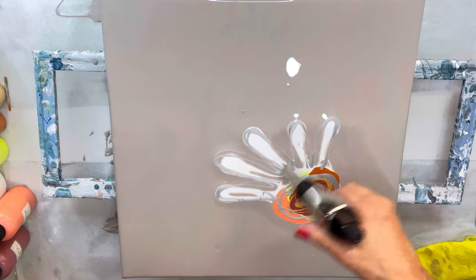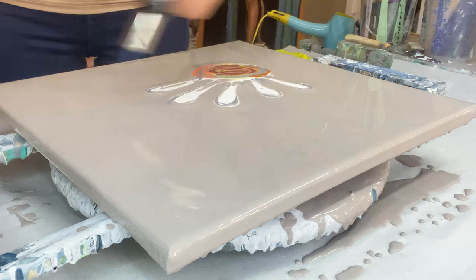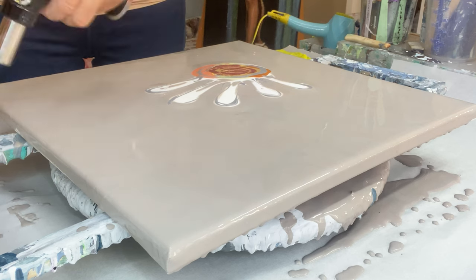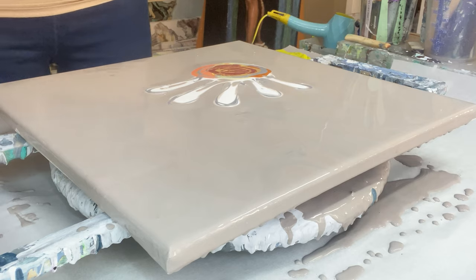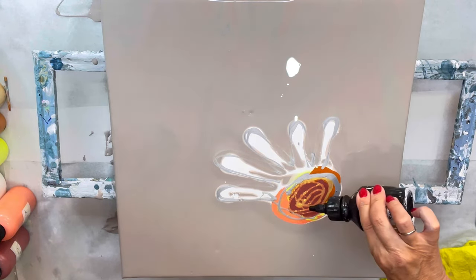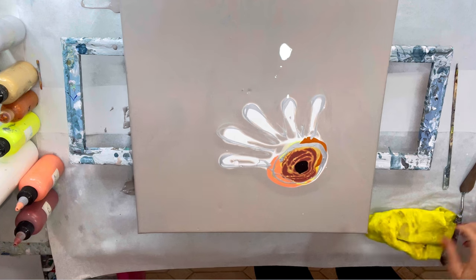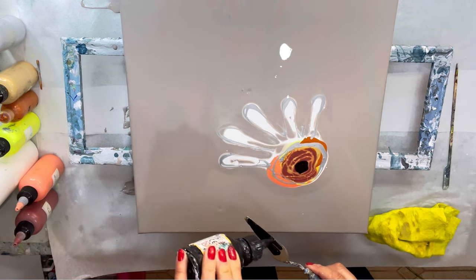Torching out the air bubbles. Now I'm adding Oxide Black mixed just with water to get some lacing or some reaction.